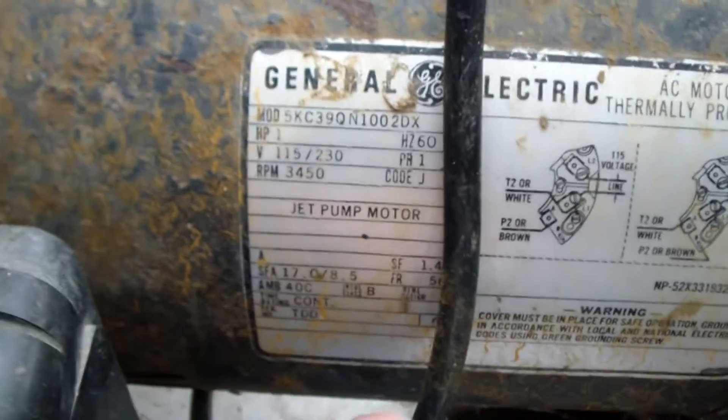It says it's 230 volts, wired for 230 volts. But if you look at the motor you can see it does 230 volts or 115 volts and you just have to rewire the thing. It's wired for 220 volts. Let's plug her in. It seems to run nice and smooth.